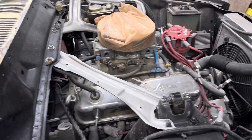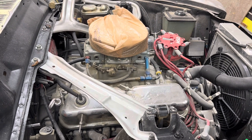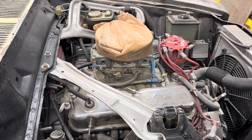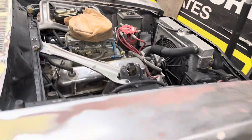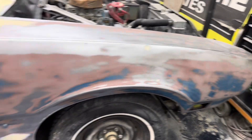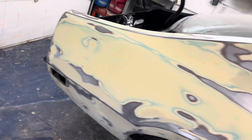It's got a nice little 302 H.O. with Trick Flow heads, a little cam, and a Demon carburetor — should run pretty good. Aluminum radiator, electric fan. Just a street cruiser, but probably run 12s in the quarter, maybe 11.80s if it hooks up and all that good stuff.